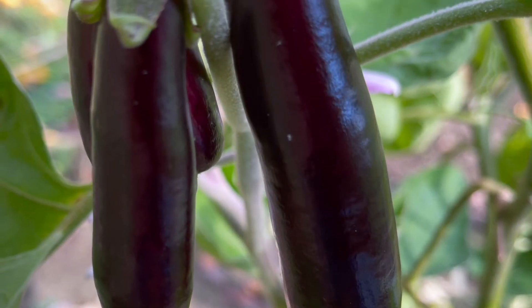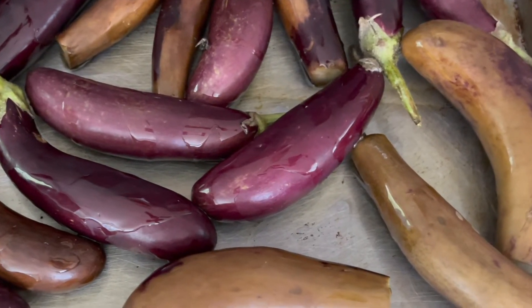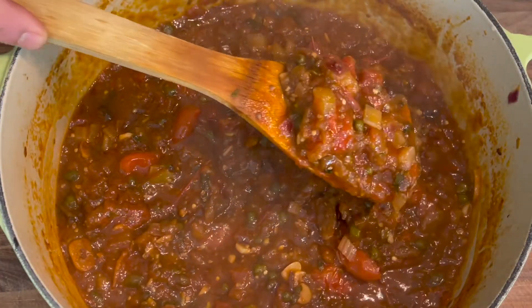If you run your kitchen with a waste not want not philosophy, and if you're an avid practitioner of utilizing all your products to nearly a hundred percent, then I think you're gonna like this recipe. This recipe features eggplant — not just any eggplant, it's the eggplant that you find on the bottom of your case that's getting really soft, maybe it doesn't have the eye appeal that you're looking for, and you might even be contemplating whether or not to throw it away. Don't do it, because you can transform that eggplant from something that is soft and doesn't have great eye appeal into something new and delicious.